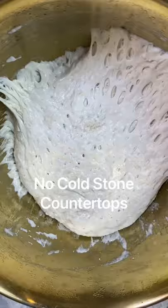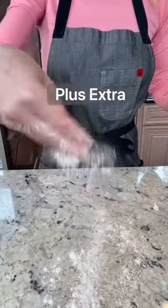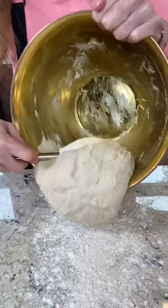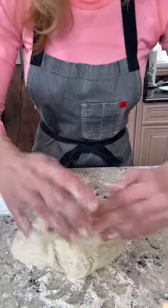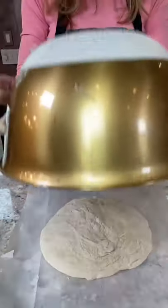Place it on wood or a table, that's what you want right there. 2 tablespoons all-purpose flour, add the dough to your floured surface, fold it over 2, 3, 4 times. Coat the dough in the flour.